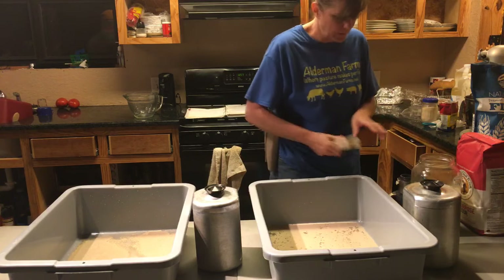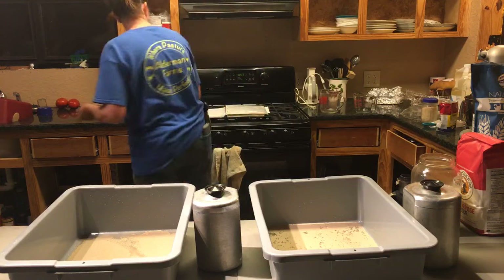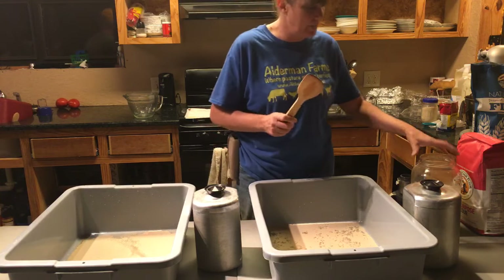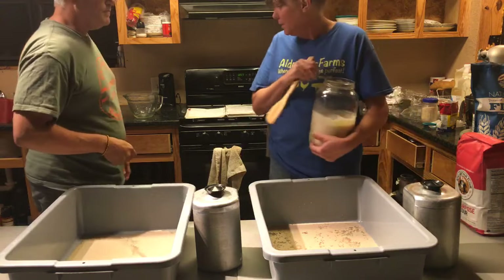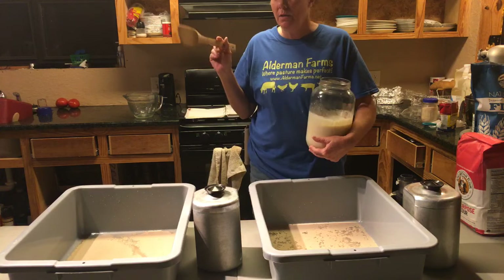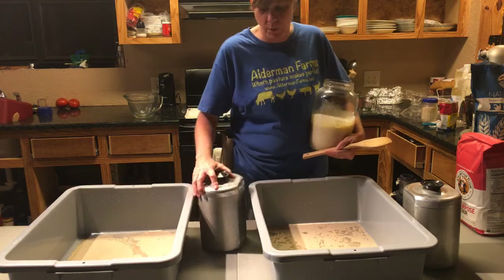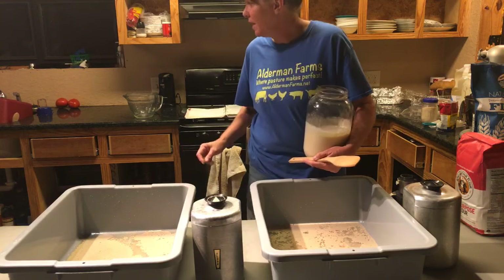I want to make sure Jen at the Nut House gets to watch this, because I talked to her about her starter this week. She's getting hers going and I wanted her to see how liquidy mine is — I was telling her it should look horrible, and that's exactly how it looks.